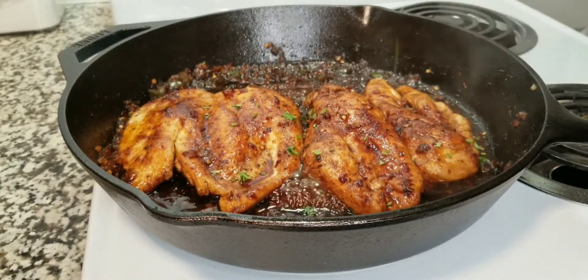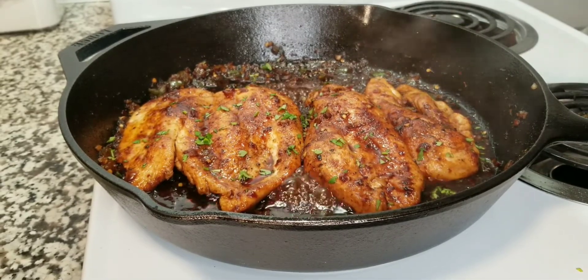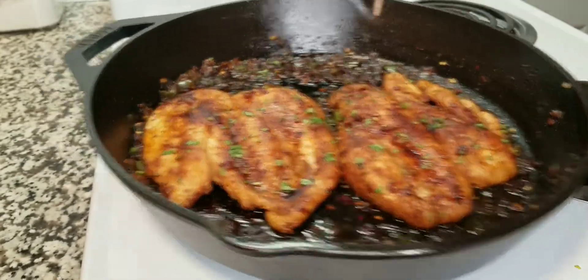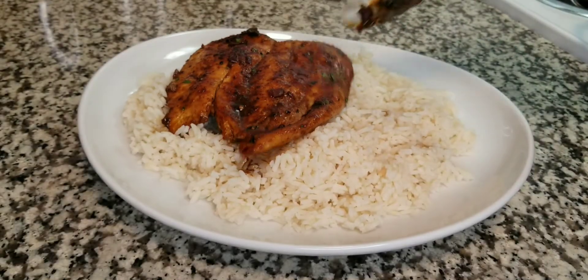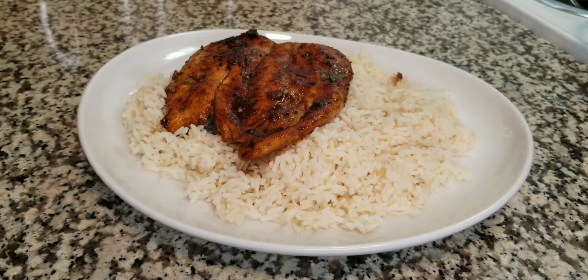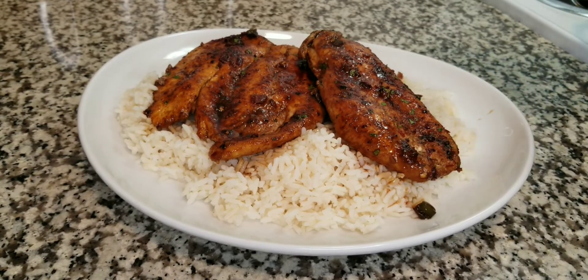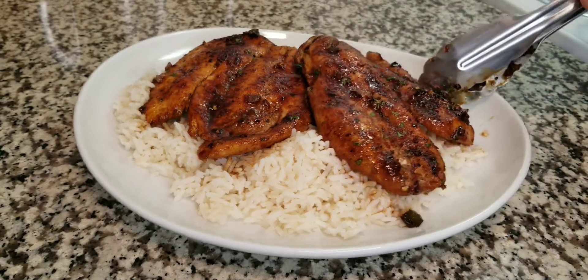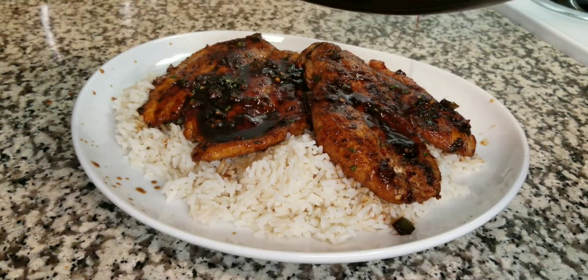Now I'm going to hit this with some fresh cilantro. Let's take this off the stove — I like to put this over a bit of rice, but you can eat it with broccoli, eat it by itself, or do it in a sandwich — it's delicious. Go ahead and top it off with a little bit more of that glaze if you want to.